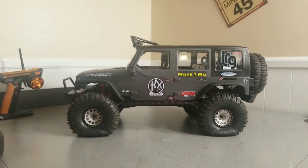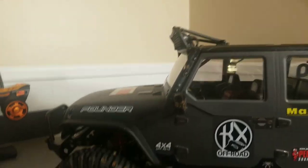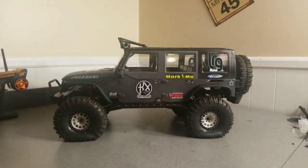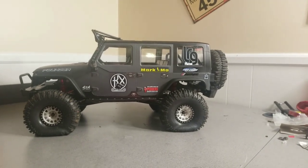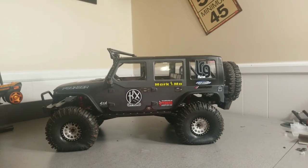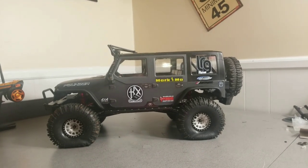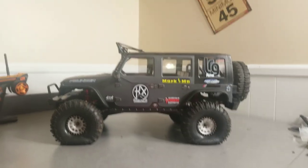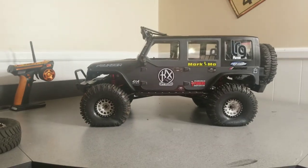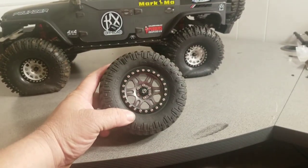The Founder came out first and it is all metal and carbon fiber. The only thing plastic on this rig is the body and scale parts — mirrors, light bar, interior — but that's where the plastic stops. Everything else is either alloy or carbon fiber. The Cragsman, on the other hand, has aluminum or alloy axle housings and links, but the chassis is metal — I don't believe it's carbon fiber, though don't quote me on that.